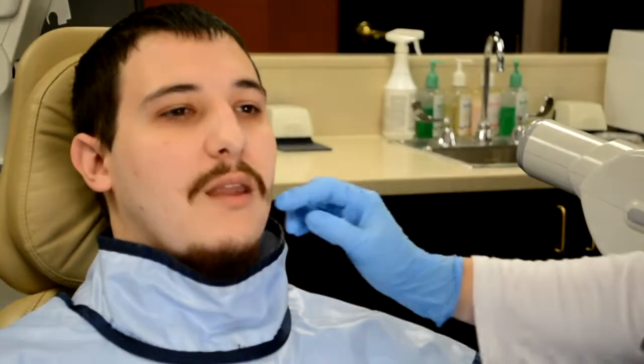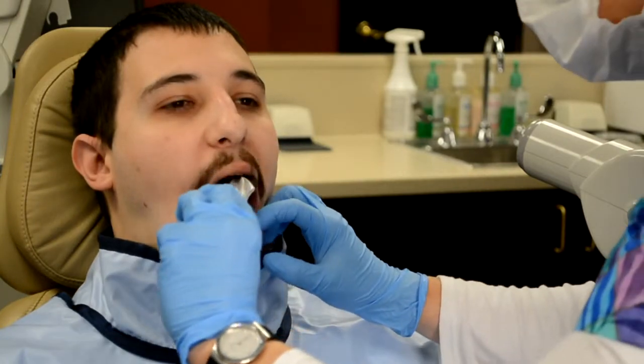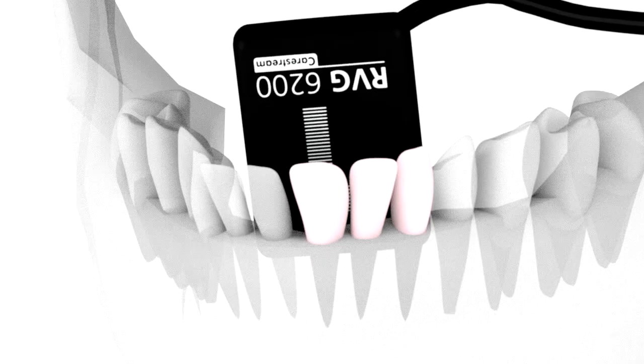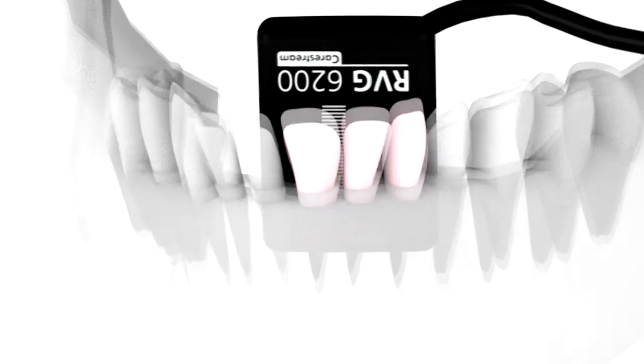Position the sensor vertically behind the mandibular canine. The sensor should be placed between the tongue and teeth. Because the space in this area may be narrow, the sensor should be placed as far away from the mandibular canine as possible so that the sensor can fit comfortably.